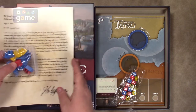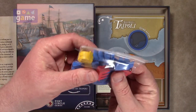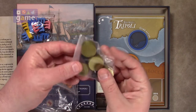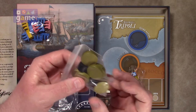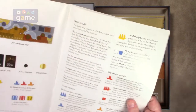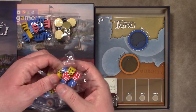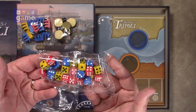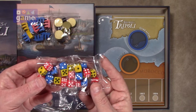Inside a bag of goodies, you have ship meeples — wooden ships. Then there are black wooden markers which are the turn markers, and 12 gold coins. We've also got dice: red, blue, and yellow — eight of each, so 24 dice total.